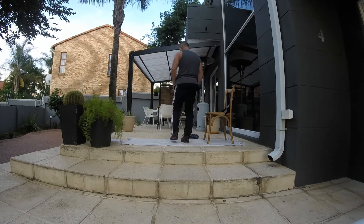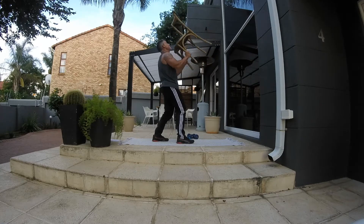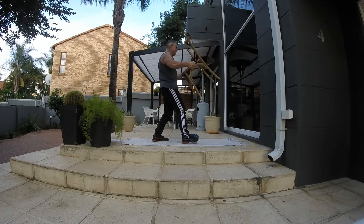Next thing we're going to do is shoulder press. Ladies, if you're battling with the chair just use dumbbells or water bottles. We're going to do 15 reps with that.